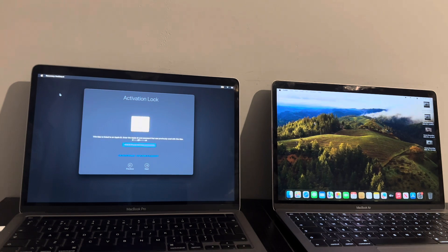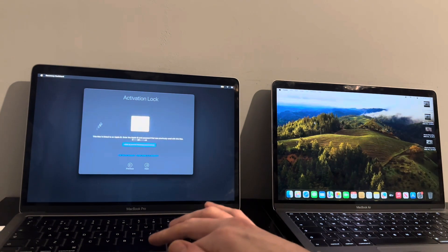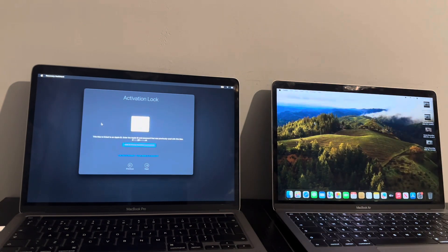Not only does it work on the latest Bridge 8.1, it actually works on the latest macOS Ventura and macOS Sonoma. But there are two major things I need to point out where a lot of people have been stuck regarding the iCloud activation lock specifically on MacBooks. This method is for T2 Macs only.